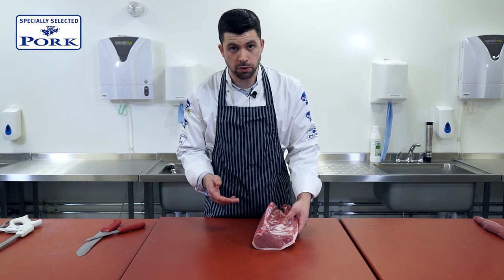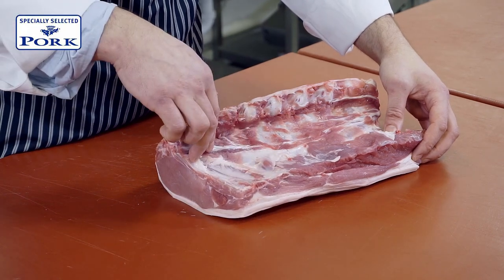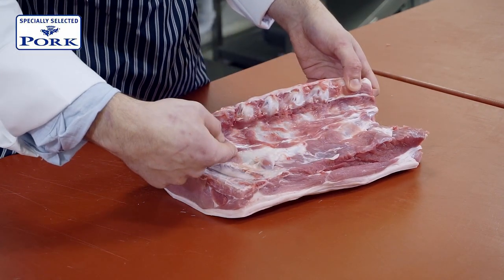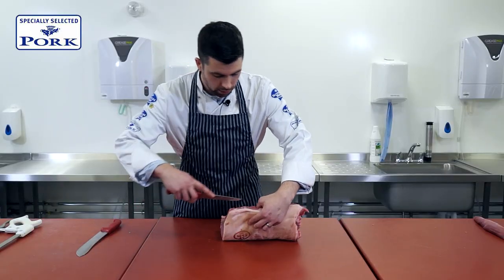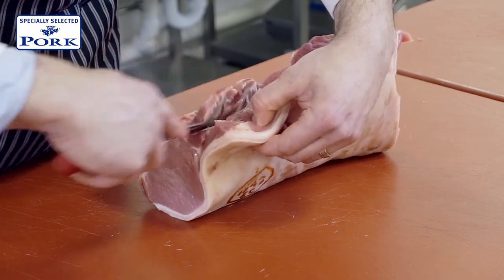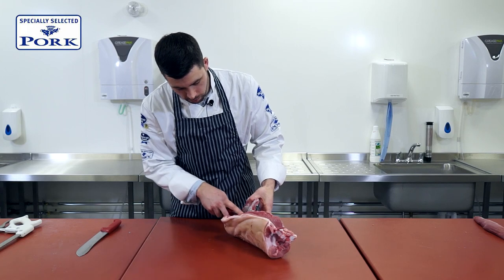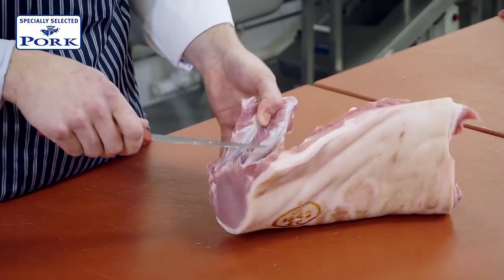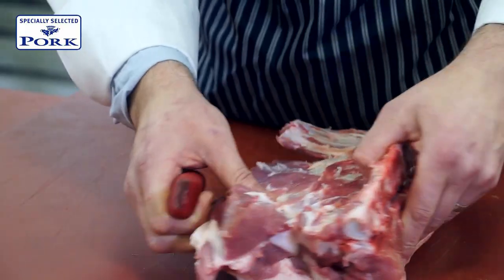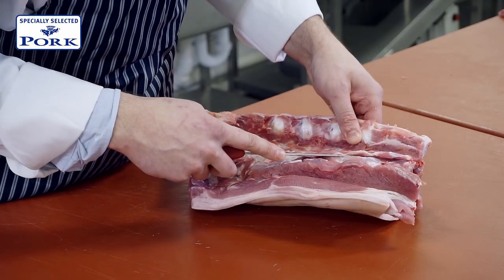So the first thing we want to do is bone it out. What we have here is two slightly longer rib bones coming down here, and then we've got the shorter sirloin bones coming along here. So the first thing we'll do is come down the back of the rib bones, and as with boning anything out, we want to stay as close to the bone as possible so that we're not slashing into any meat at all. As soon as we slash into any meat, you're going to lose moisture and flavour.